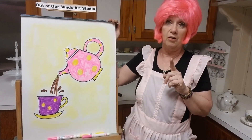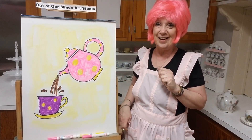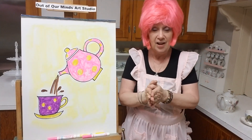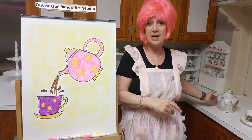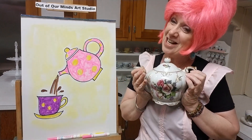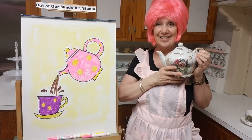I will see you tomorrow, everybody — we're going to be drawing Elmo, so join me, it's going to be fun. Every single day I want you to be safe, wash your hands, listen to your parents, be creative, and be kind to everyone. Have a little cup of tea, and I will see you tomorrow, everybody — bye-bye now, see you in the morning!